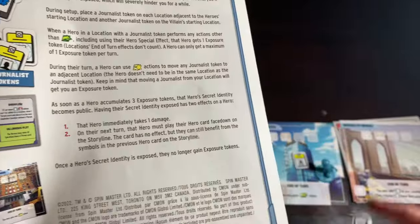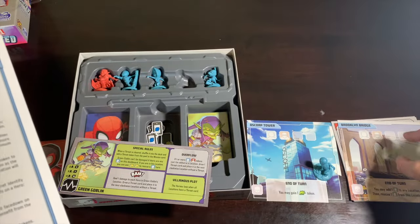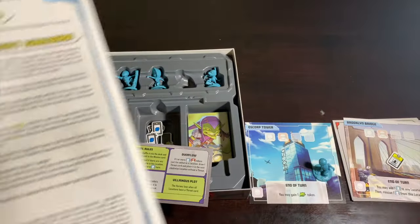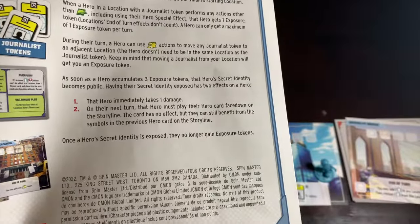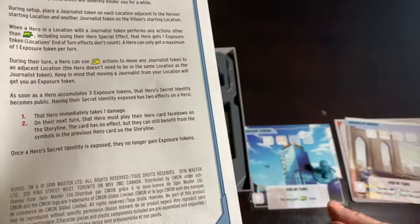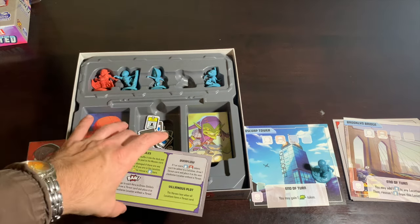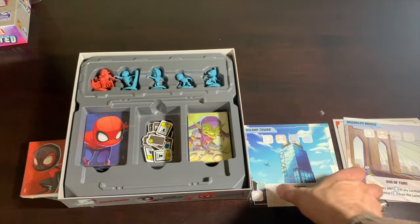You can only get a maximum of one exposure token per turn. During your turn you can use a heroic action to move a journalist token to any adjacent spot — you don't even need to be in the same spot to do that. But keep in mind: moving a journalist token from your own location will also get you an exposure token. As soon as any hero has three exposure tokens, their secret identity has become public, which has two effects: they immediately take one damage, and on their next turn they must play their hero card face down.